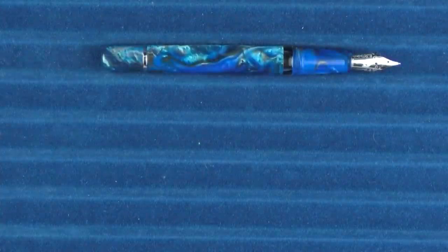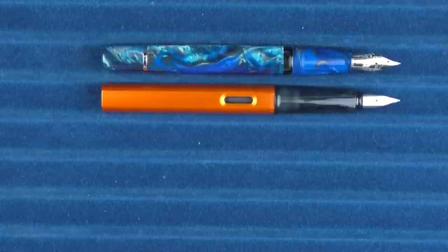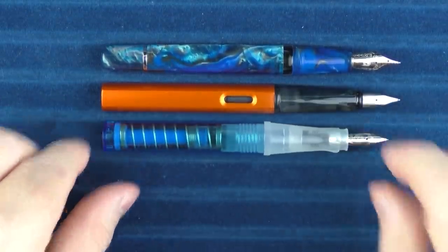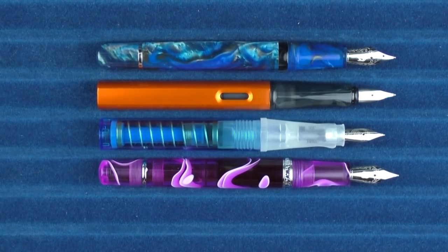In regard to some uncapped comparisons, here it is with the Lamy Al-Star and the Twsbi Go. And then finally, the original Narwhal Piston Filler.